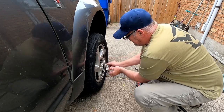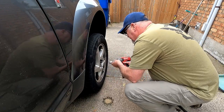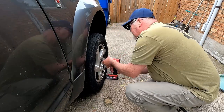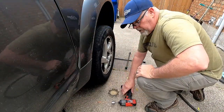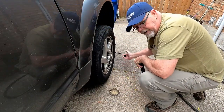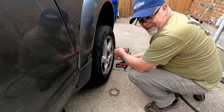Rear wheel is blocked. We're going to take a 19 millimeter to remove the lug nuts. All right, we got it broke loose with the four-way here — apparently there was not enough beans in the impact.